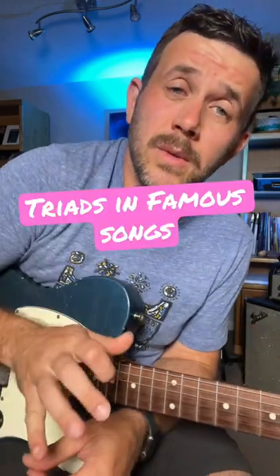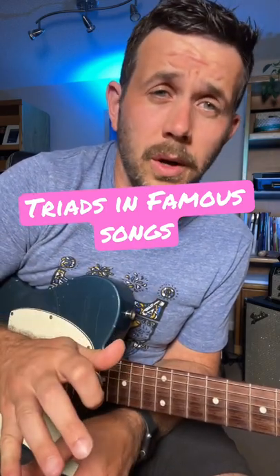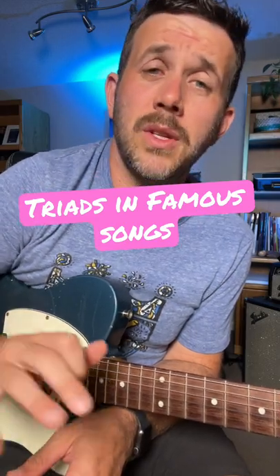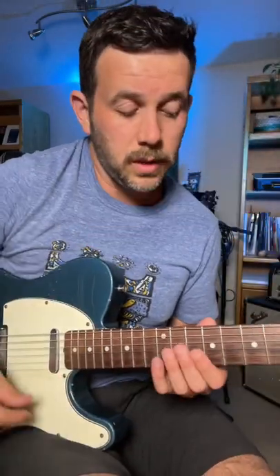I've got a quick triad lesson for you today, except this one's a little different because we're going to analyze how Eddie Van Halen uses major triads in 'Dance the Night Away.' It's not a tutorial on the song — I'm not tuning it down a half step, and I'm not going to play it exactly how he plays it. I'm just giving you an example of how a famous guitar player applies these concepts to licks and riffs to make a cool song.